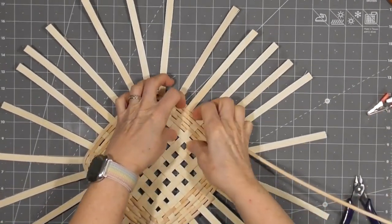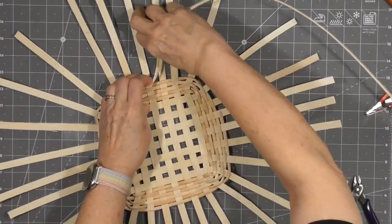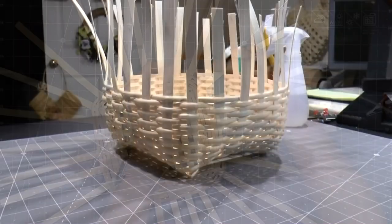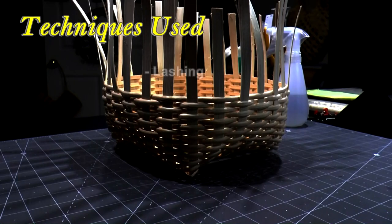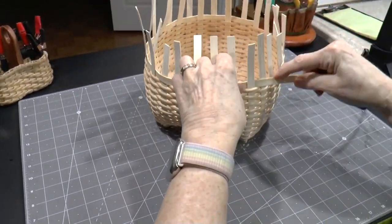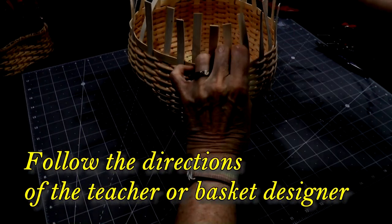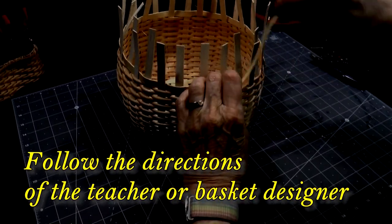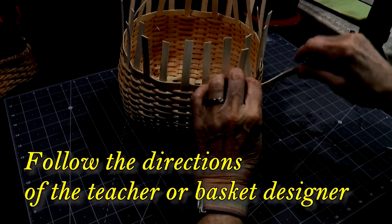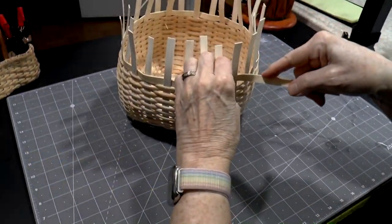This video may be difficult for beginning weavers because it assumes a mastery of basic basket weaving techniques. If you are a beginner, watching this with an experienced weaver can help fill in the gaps. If you're taking a class or following a basket pattern, use the directions from the teacher or the basket designer — they generally have reasons for doing things a specific way, and not following their directions could affect the outcome of your basket.